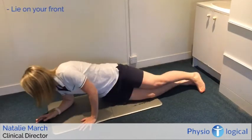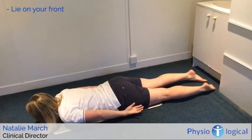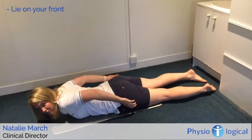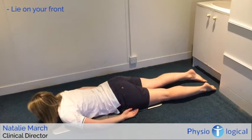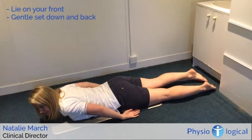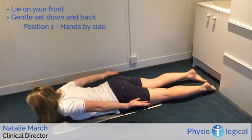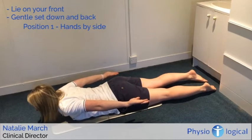Come onto your front. The first important thing is setting your shoulders in the right position. I don't want you to pull your shoulders up and back — that's a retraction and works the wrong muscles. We want to work the lower traps, which is a more gentle set down and back. Hold that position, and the first exercise is just holding your arms down by your side. Start with 30 seconds, two times a day.